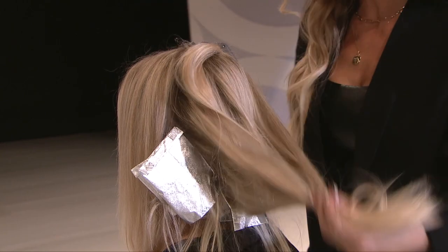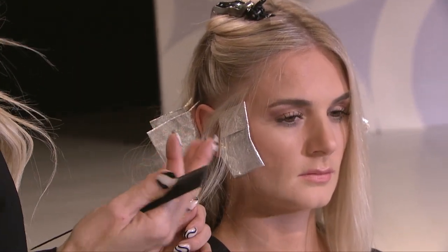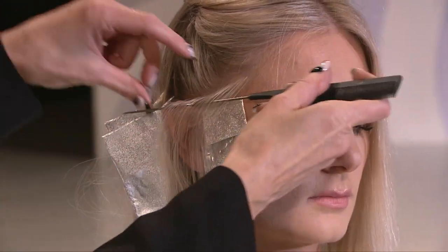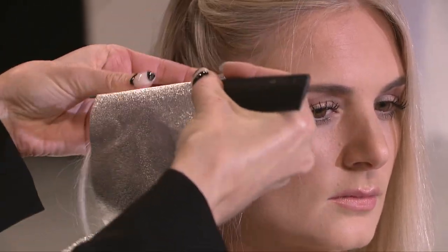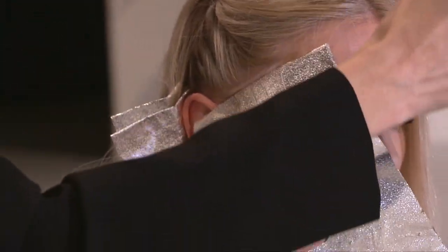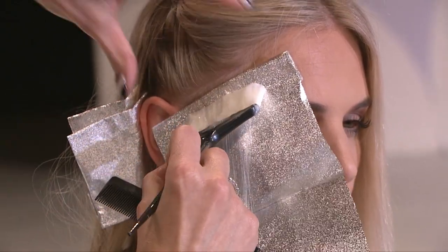You want to go all the way around. What we're going to work on today is showing you some power placement on a blonding touch-up — how to do minimal foils and get maximum impact. I like to utilize baby lights, teasy lights, and sometimes I'll do some balayage over the ends just to marry everything together. But what we're really going to focus on is her face frame and placing the foils in a way that's going to give her the look of a full foil.